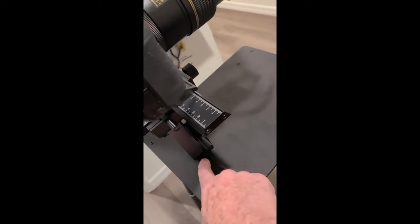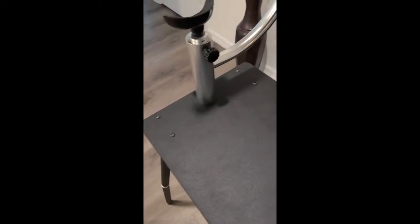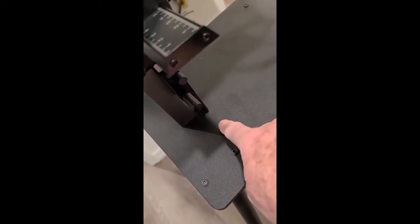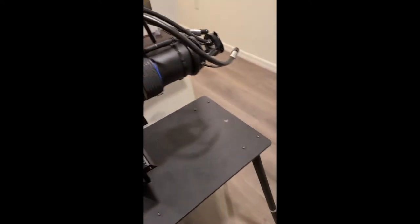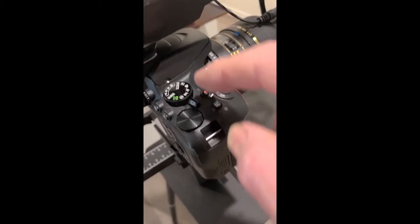The next thing to pay attention to is setting up the camera system itself. We have a couple of holes — this one right here has a bolt underneath it that holds this section in place. There's another hole up here which holds the face mount. The hole closer to the center holds the actual camera and macro focusing rail. The one further out holds the face plate.